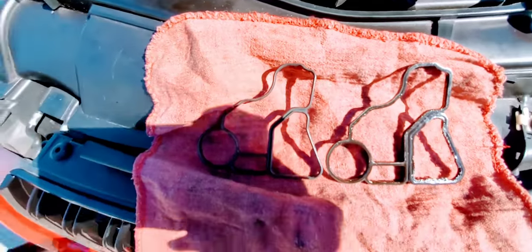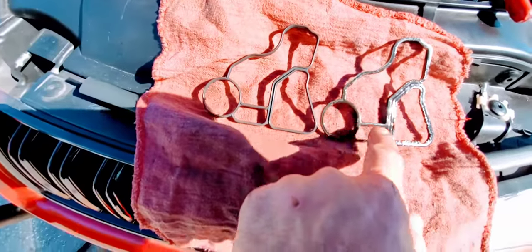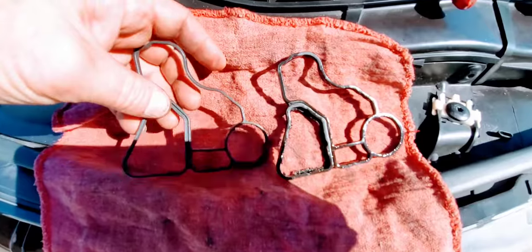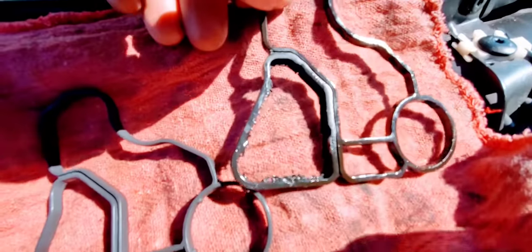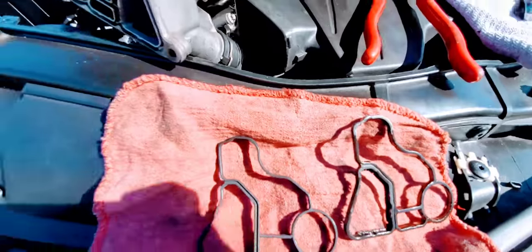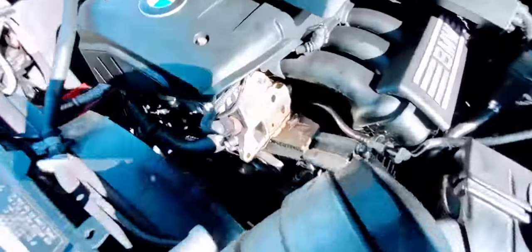If the leak has been going on for a while, just change your oil for good measure. Let's flip this over and get a bird's-eye view of what we're looking at — yeah, that looks pretty torn up. We're going to clean this up.